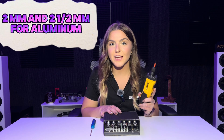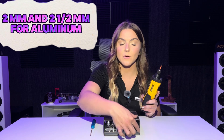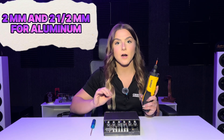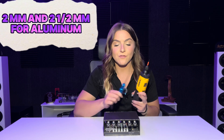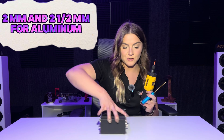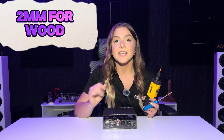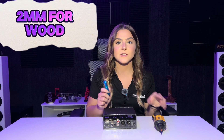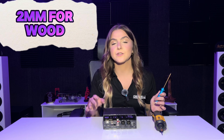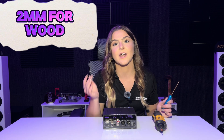For aluminum, you're going to need a two millimeter Allen wrench and that is going to be for the four smaller screws in each corner of the product on the front and back, as well as a two and a half millimeter Allen wrench for the five screws on the back for the XLRs and the RCA. Now for wood, all you're going to need is a two and a half millimeter Allen wrench and that is going to cover all of the screws — the four on the back, the two on the front, and the five on the XLR and RCA.